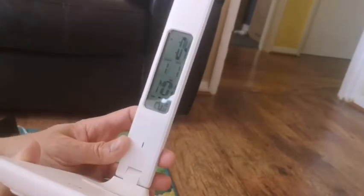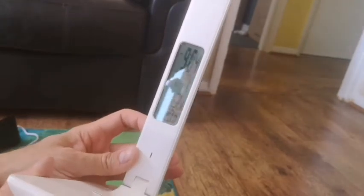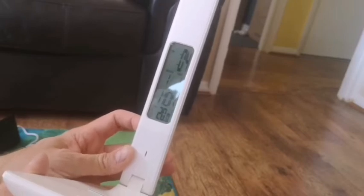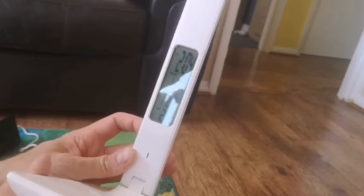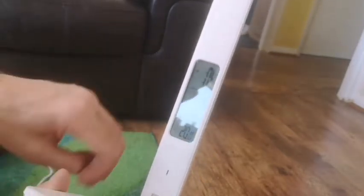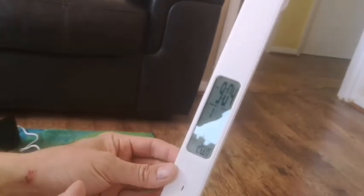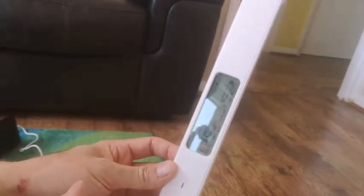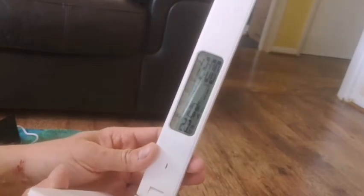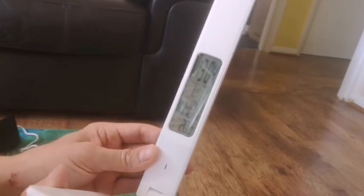Now obviously that's where we get to changing the times. So we're now at 13:32. I'm guessing you press this one — yeah, that's the alarm setting.